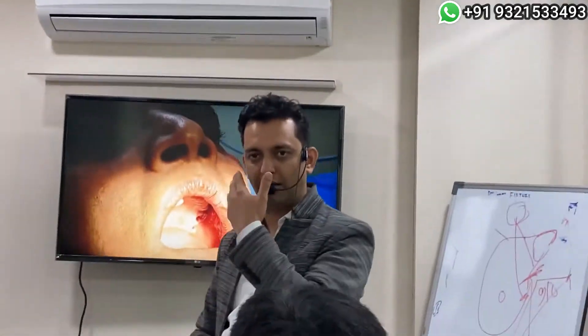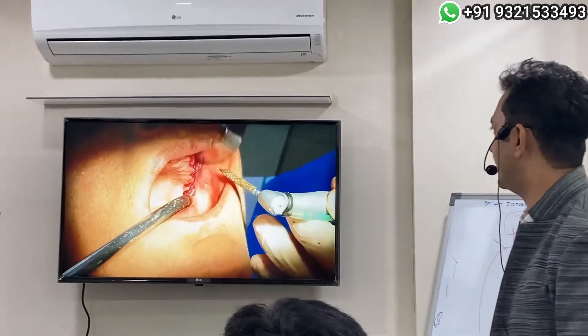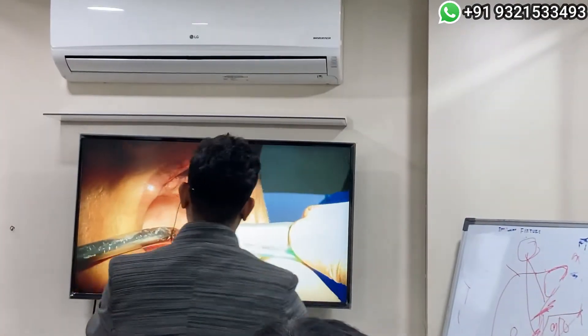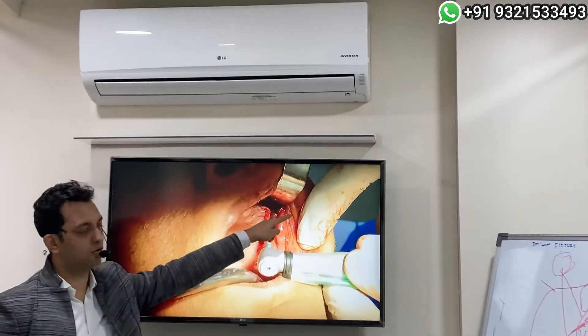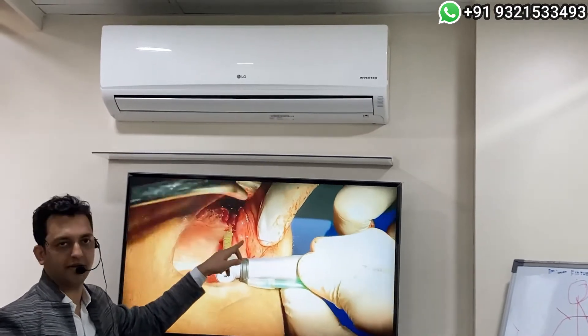I need to go a bit more laterally, so I deepen the slot again with my diamond drill. If I go too much vertically, only if I deepen the slot can I go more laterally — so I'm deepening the slot over here in this area.